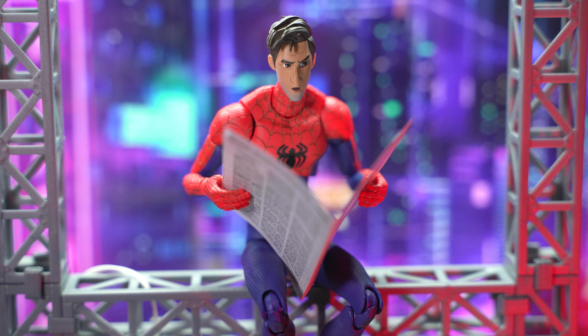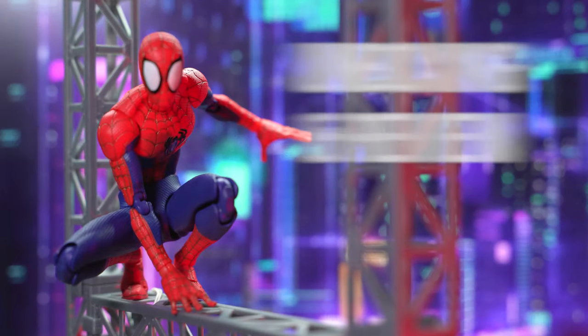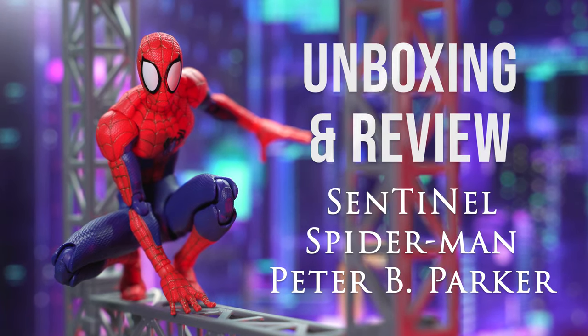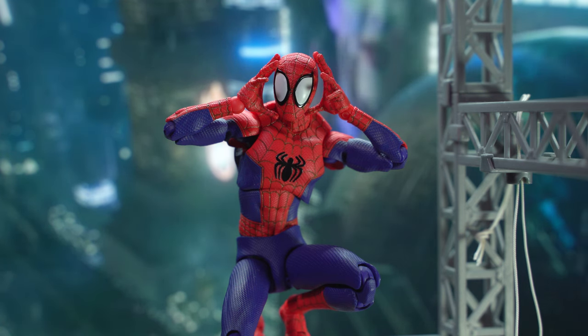It has been two years since this Spider-Man action figure was first released. Is it still one of the best Spidey action figures at 1:12 scale? Come join me in this review and let's take a dive into the Spider-Verse.